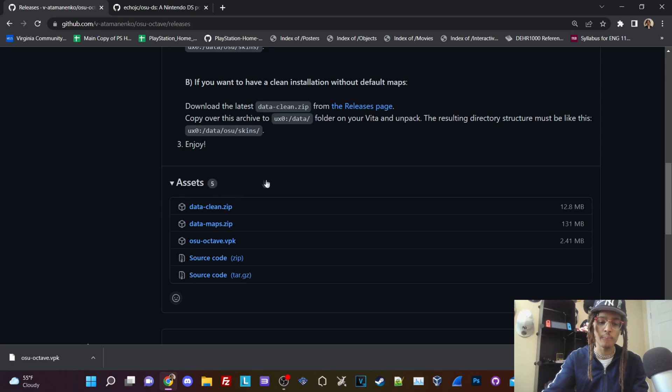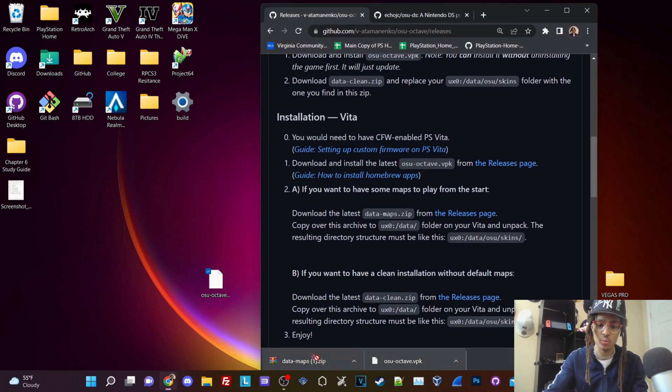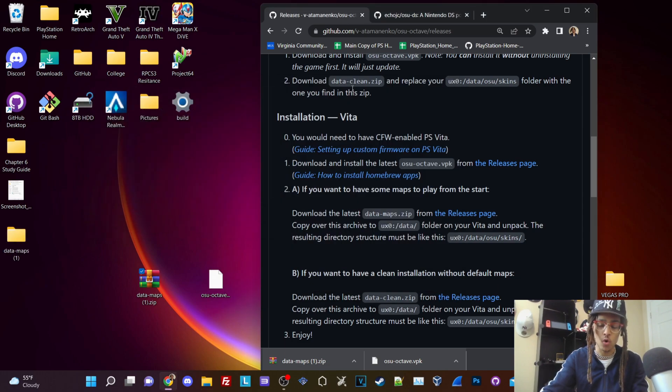Also, if you want custom clean maps and your own skins for the directory, you can use the clean one, or you can use the one that has music and actual content in it. Download the data-maps.zip — I already downloaded it onto my PC. Now we're going to go into FileZilla. I'm going to drag and drop OSU and the actual data-maps.zip. Extract the zip — you can use WinRAR or just extract it with the Windows file system since it's a regular zip file. We'll use the FileZilla FTP client to get this transferred over to our Vita.